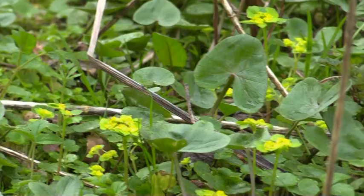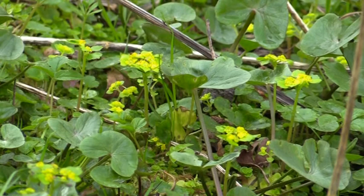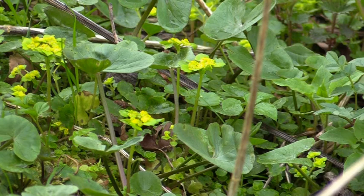This is opposite-leaved golden saxifrage. It's a very small plant, so I'm going to have to get down and have a good look at it. So here we are — Chrysosplenium oppositifolium, to give it its scientific name — and the Latin scholars amongst you will have worked out from the oppositifolium that it has opposite leaves.